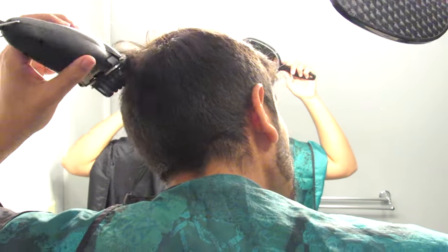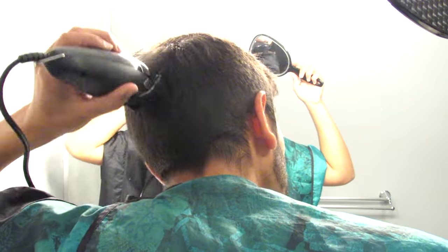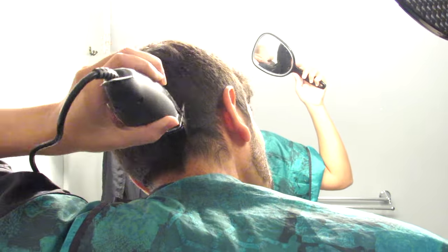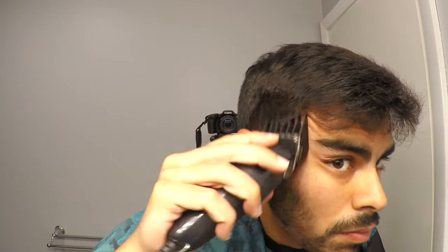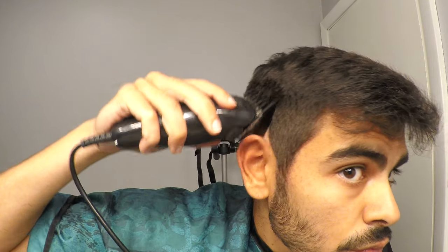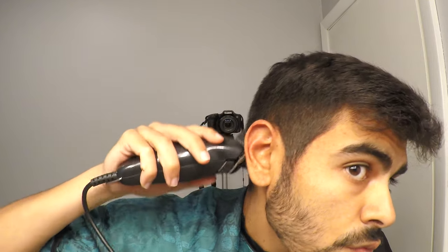You can see exactly what needs to be blended, and that's the only part you actually need to fade. The rest, you could just hack away in all different directions underneath that line. Here I'm using a number 4, also in the closed position — the shorter setting — and I'm going to go just under where I used the 6. It's okay that we're skipping a 5, it's okay that there are gaps, because with these higher numbers it doesn't really matter.